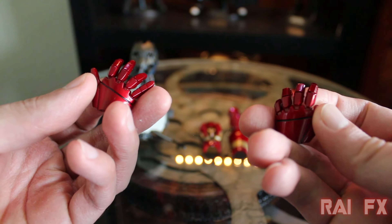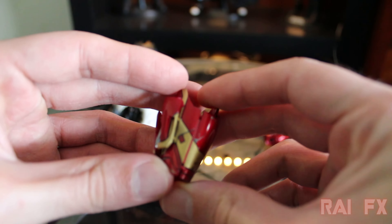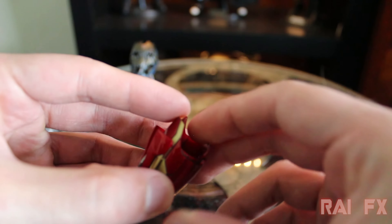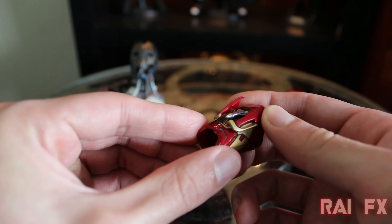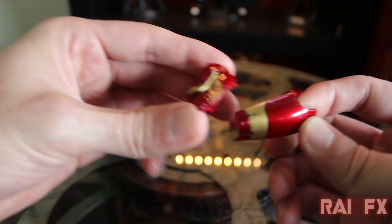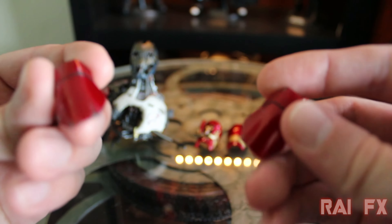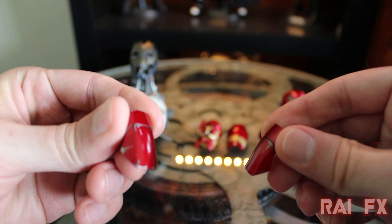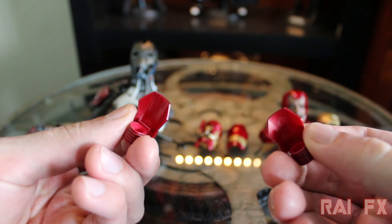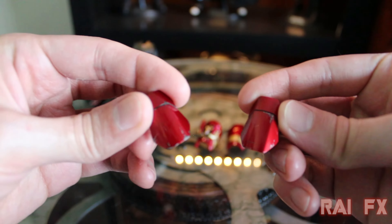Lovely, awesome detail on these things. And then here's something a little different — I believe this came with the Mark 42 as well, since this is basically just a repaint of that, in die-cast. He has a mini rocket there, and this is a gauntlet that goes around it. And then you have his wrist guards right here — they have some battle damage to them, which is pretty cool. A lot of the figure has battle damage.